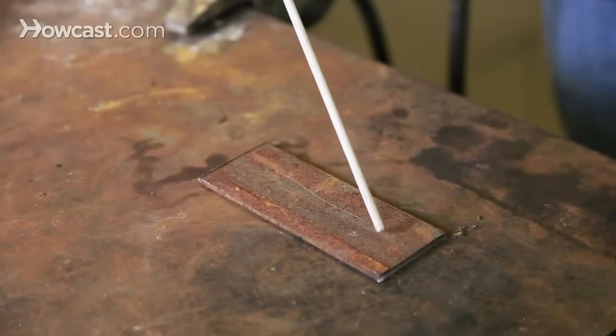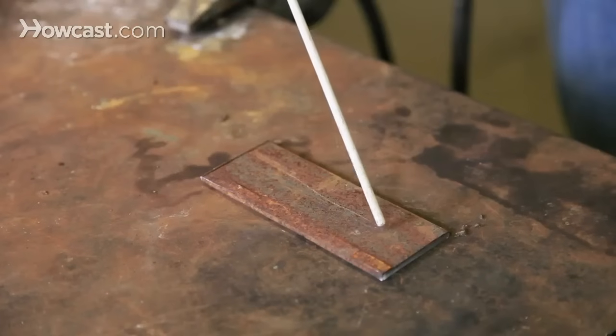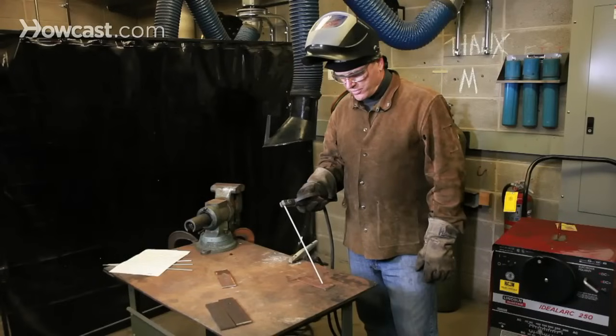Once the arc has started, the trick is to maintain a nice smooth molten puddle of metal with a consistent distance between the tip of the welding rod and the surface of the work.